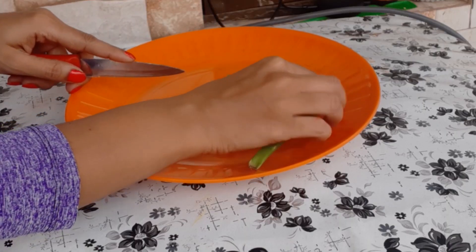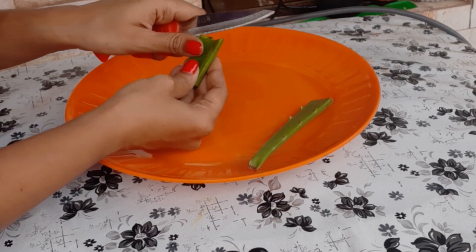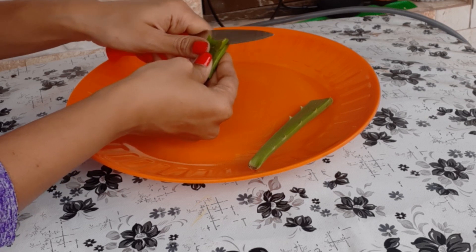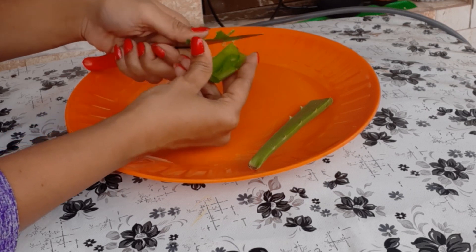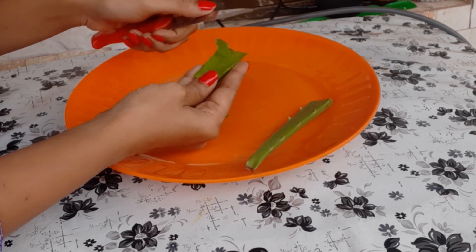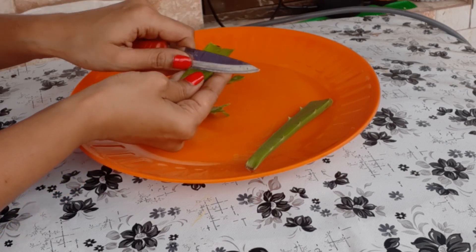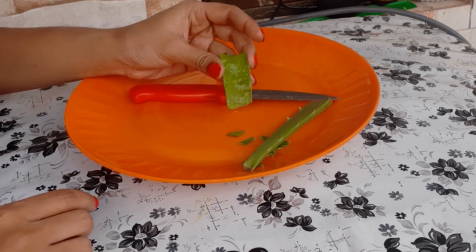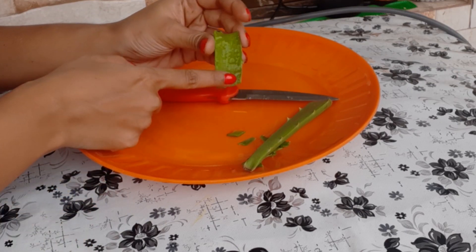Take a small piece, first wash it clean, then remove the outer skin. Once you peel it, inside you will find the aloe vera gel. This entire aloe vera gel is what we need.